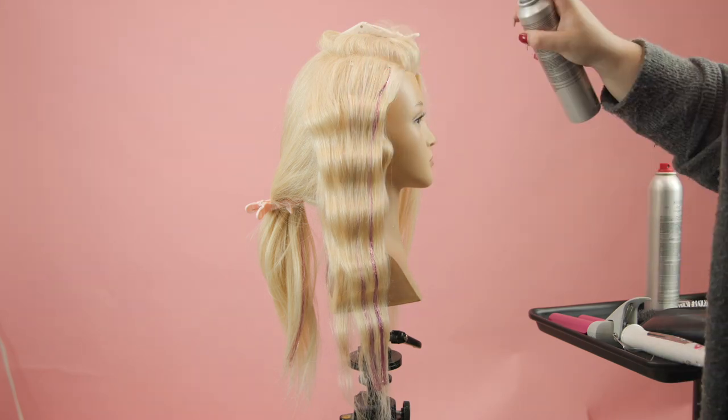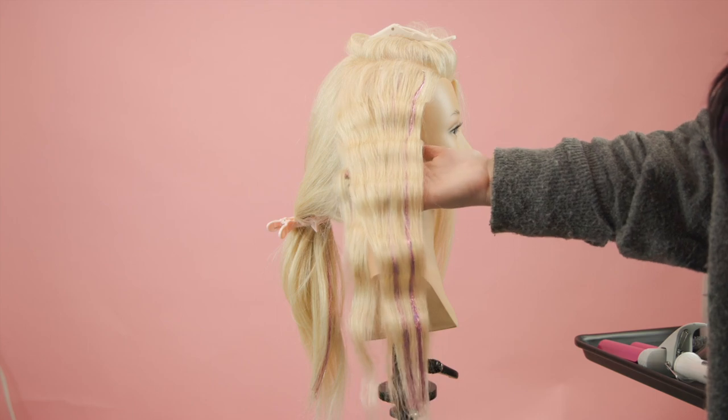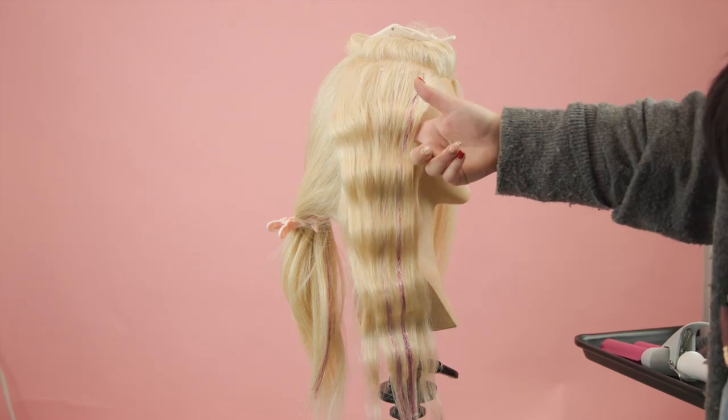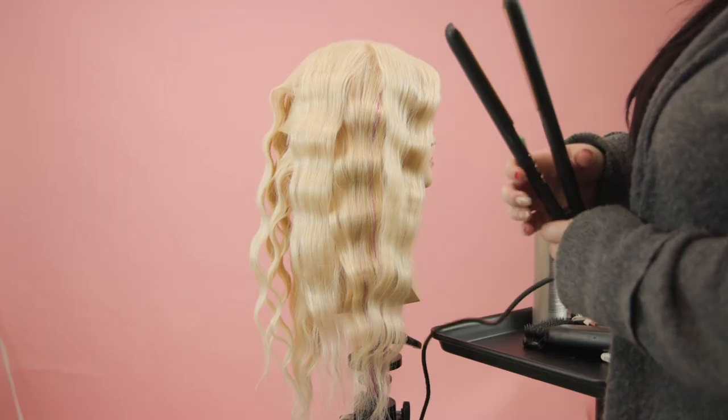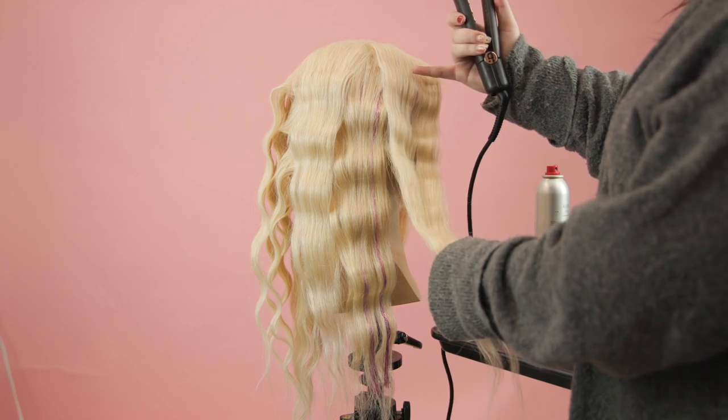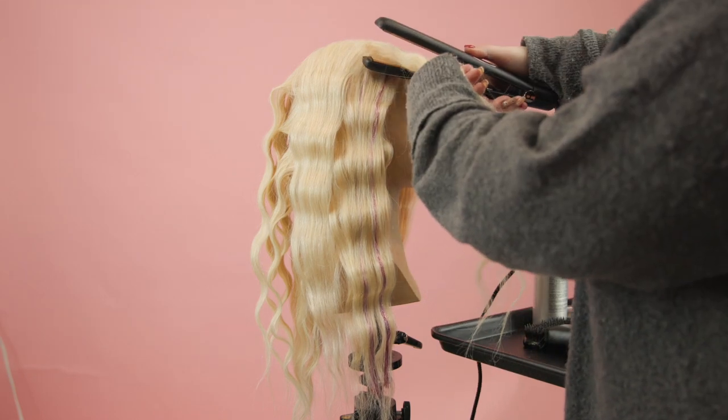Finish off the section with dry texture spray to give it a little bit of grit. I love how the Donna Bella hair tinsel curls and is heat resistant — it really pulls the whole look together. Now that I'm finished with my three-barrel waver, I'm going to take my flat iron and smooth out any little creases to give it a really lived-in look.